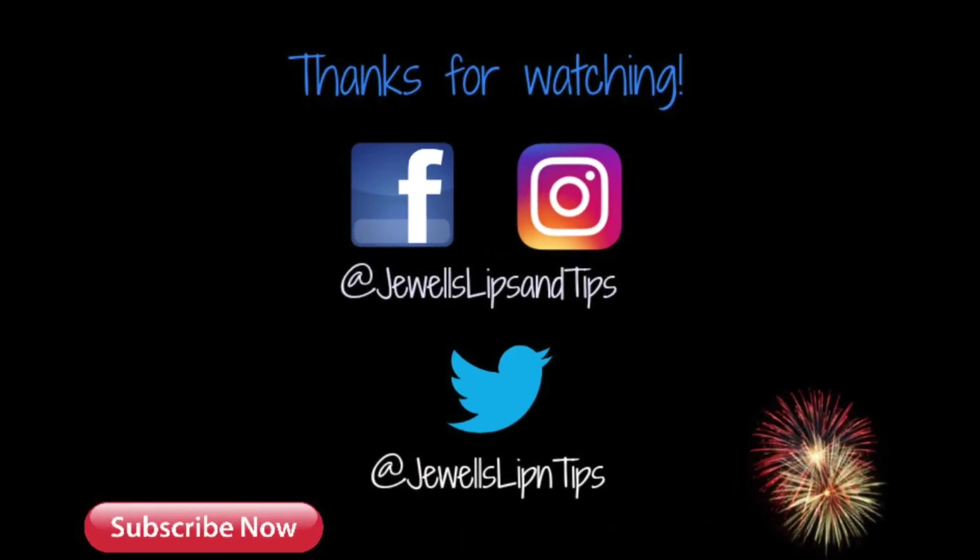That is it for this subscription box. Let me know which products you liked in this box, and if this is a cool subscription box that you would like to actually subscribe to. If you like this video, give me a thumbs up so that I know to continue doing these videos for you guys. I will see you all back here tomorrow for Mass Monday. Y'all enjoy the rest of your Sunday. See you later.